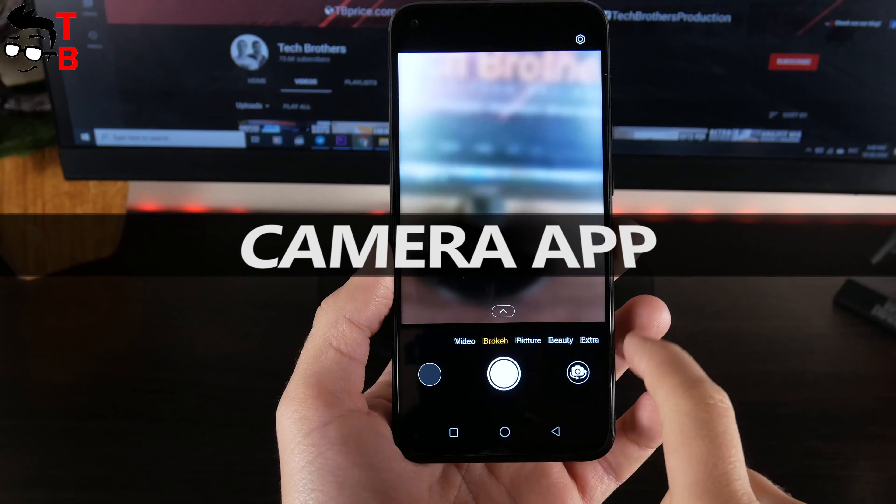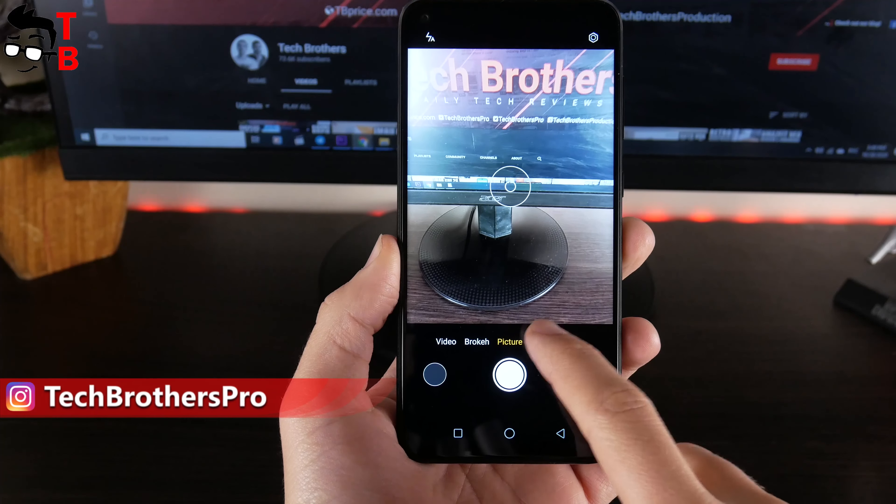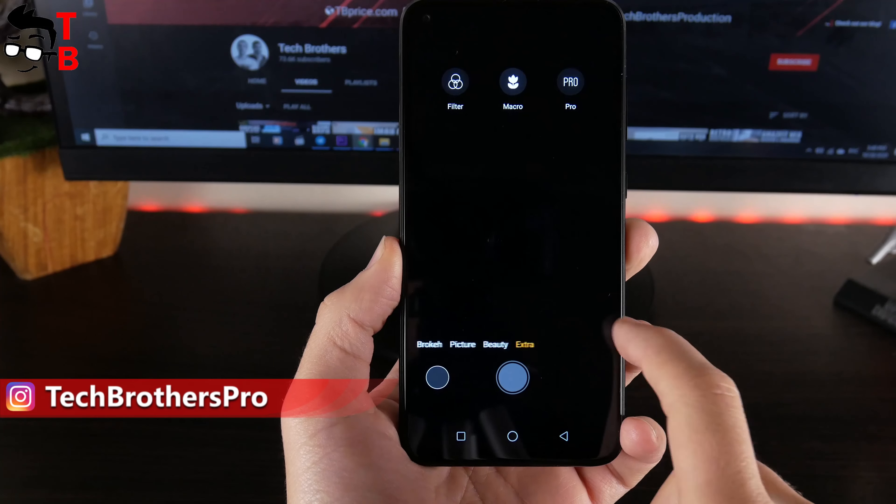In the camera app, we can see four shooting modes: video, bokeh, picture, and beauty. There are also some extra modes — filter, macro, and pro.